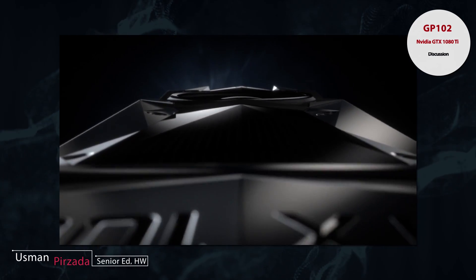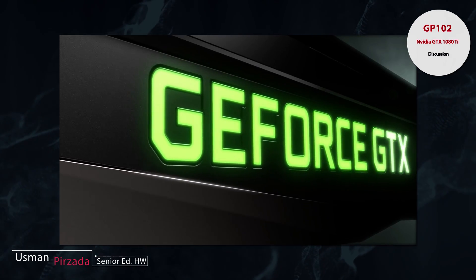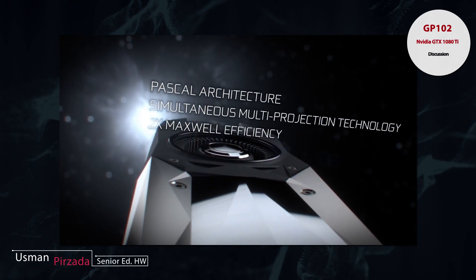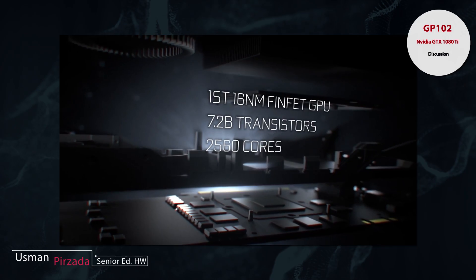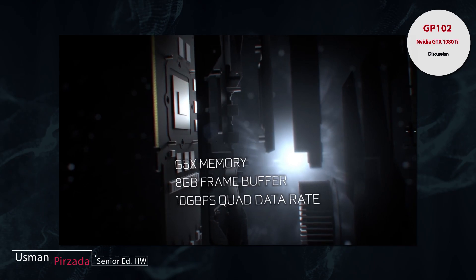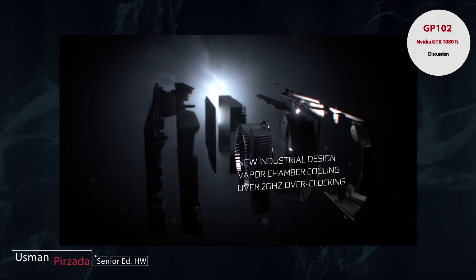The GTX 1070 and the GTX 1080 are both based on the GP104 core, which maxes out at 2560 CUDA cores for the GTX 1080. We have already seen some very impressive performance numbers and it has an absolutely insane amount of overclockability, as NVIDIA puts it.